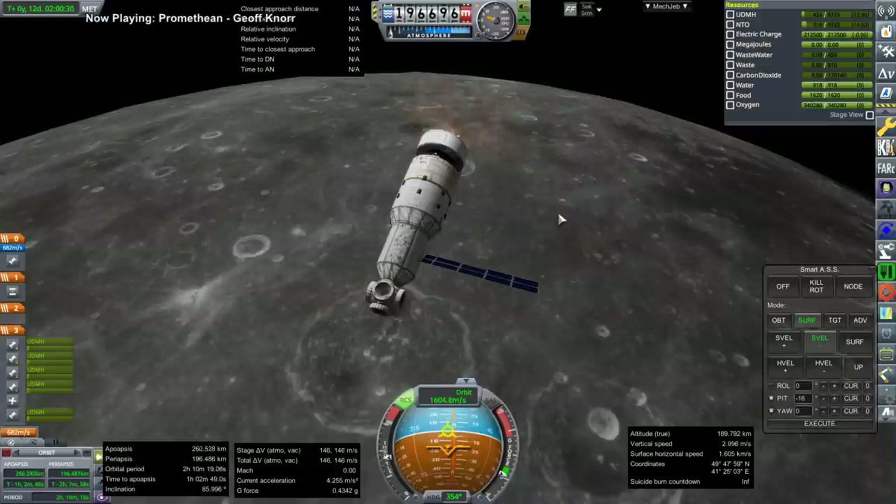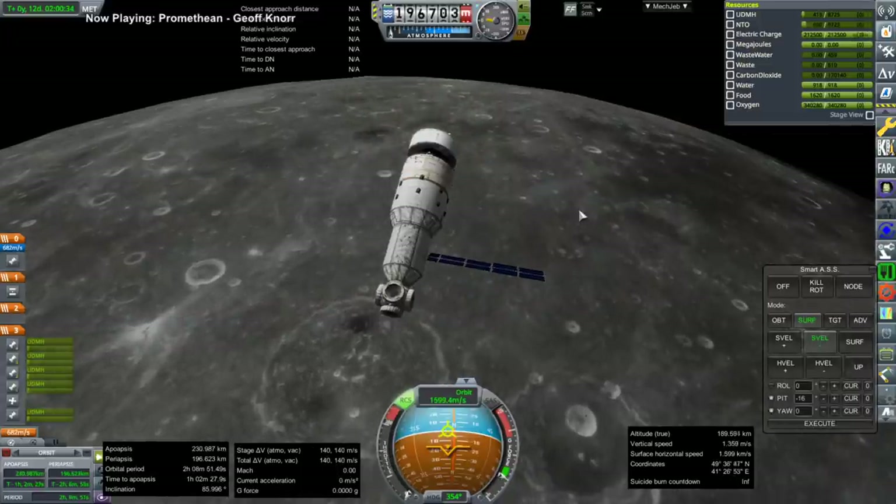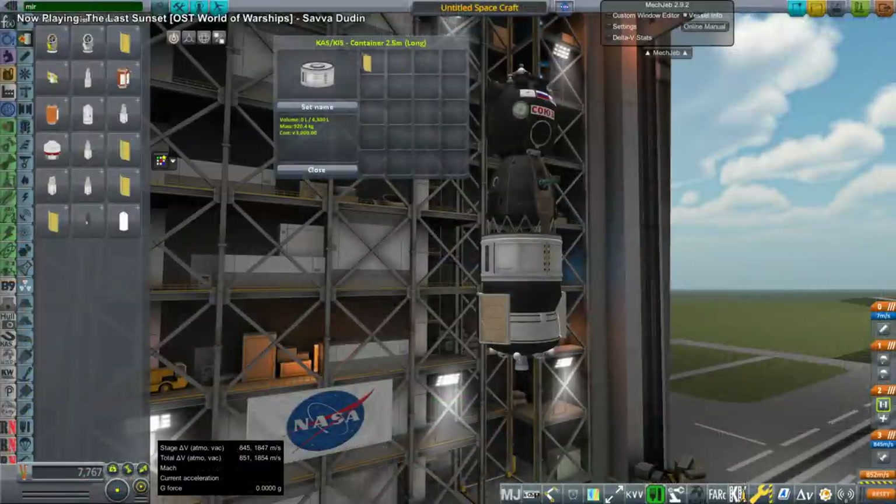Here is the Mir core module being placed into that orbit by a Briz stage — that's Briz with the toroidal tank around it. I added a few engines: instead of the four verniers, I put four of the main Briz engines so it doesn't have an hour-long burn time.